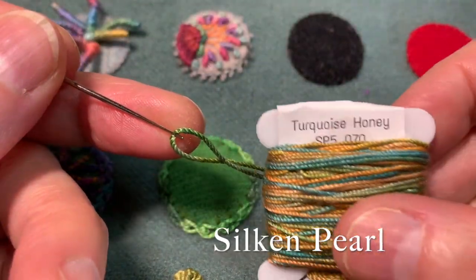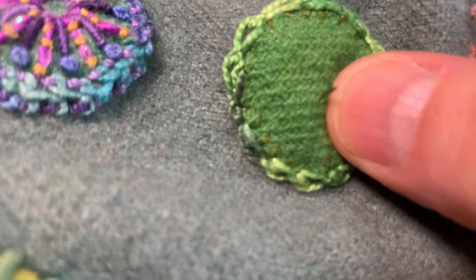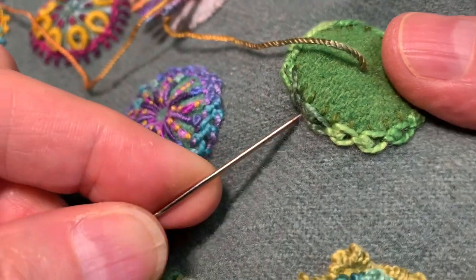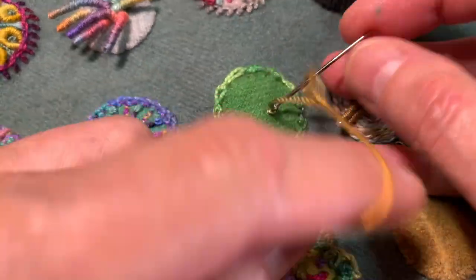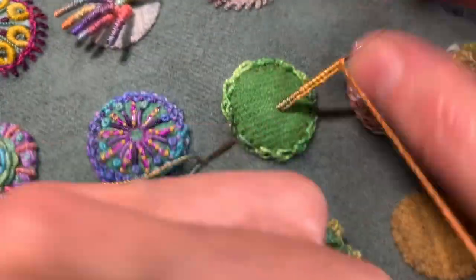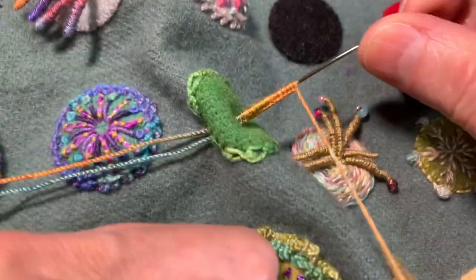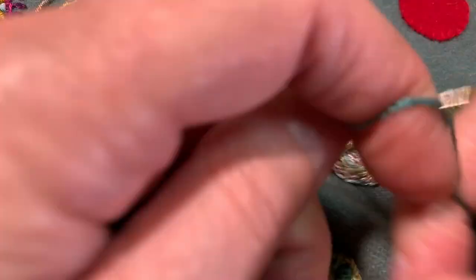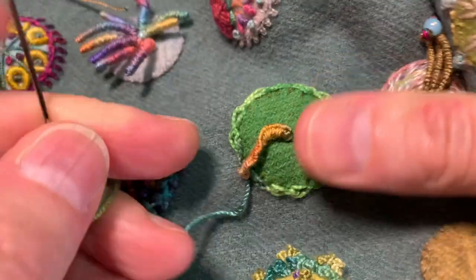Using silk and pearl — this is turquoise honey — and a bouillon knot needle. I'm going to come into a cast-on bouillon tendril, coming into my center and going all the way out to the outside, and I'll go ahead and do my cast-on. That's 30. I'll use my pliers to pull that through. And that is my cast-on tendril.